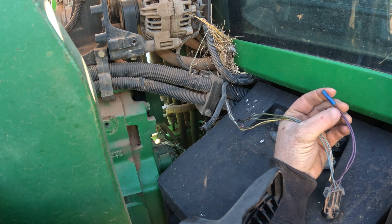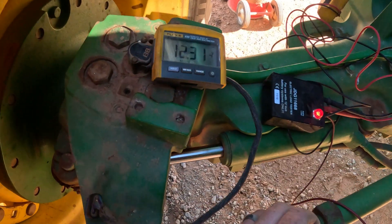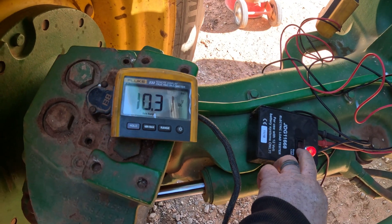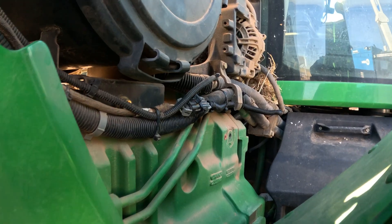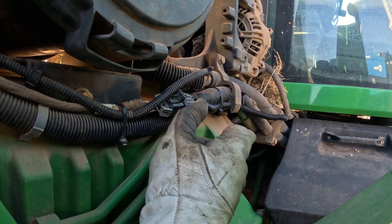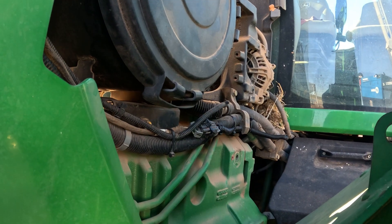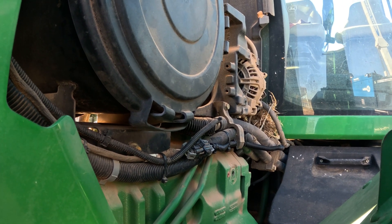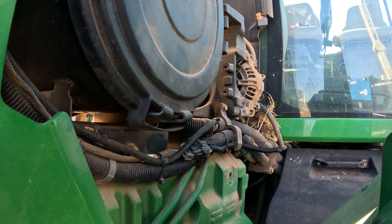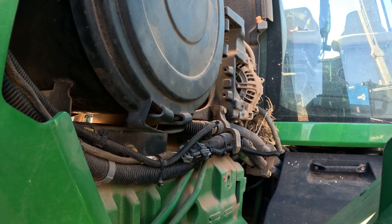We're going to patch this up the correct way and retest to make sure we don't have much voltage drop anymore. On our new load test, we're dropping four-tenths of a volt — same as the rest of the circuits. Got the wires fixed, new conduit on everything, all connected back up. We'll put the shield back on, clear the codes, test drive it, and let the customer get back to using it. The wire was obviously loose in the connection, so I think we've fixed the issue.